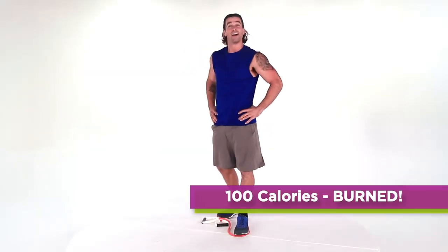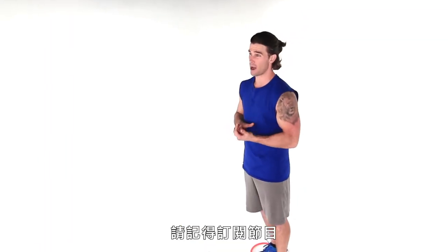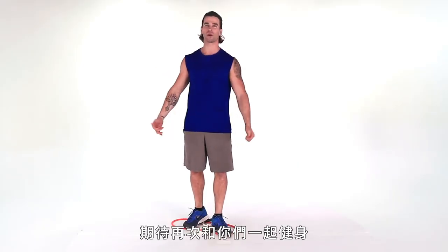Woo! Thank God that is over. Wow — awesome job! Make sure you subscribe. Hashtag Burn100. My name is Storm Newton and I look forward to seeing you guys back here again for another great workout. Thank you guys, great work!